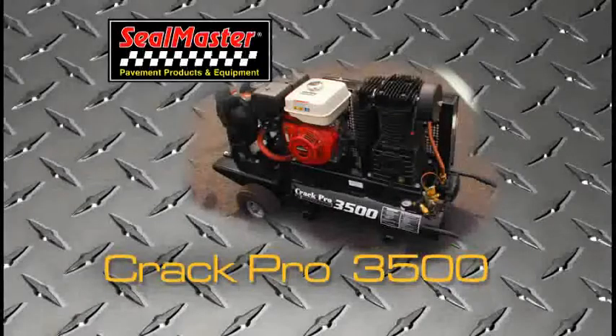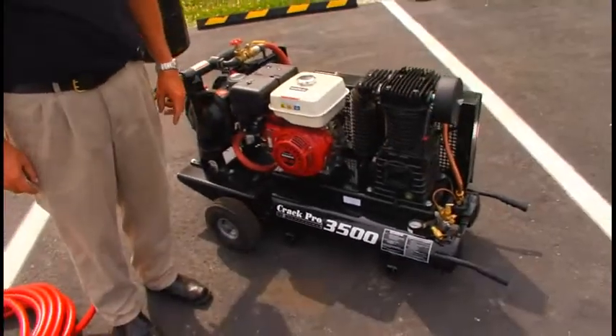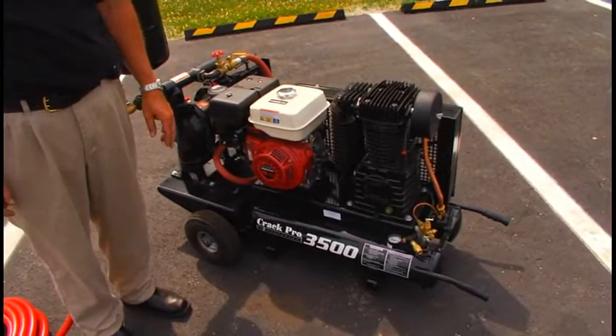This is the Crack Pro 3500, which also does double duty as the Sand Pup sprayer. This machine will spray pavement sealer along with cold pour crack filler.